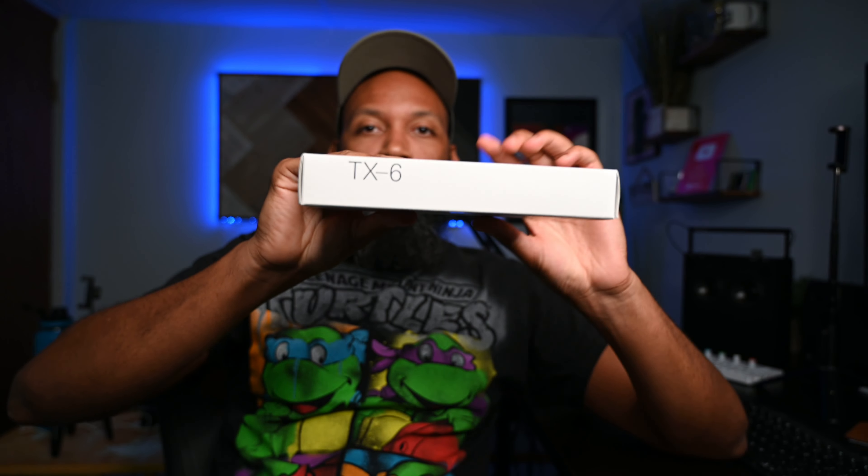Yesterday was my birthday, and this thing right here came in the mail. I'm not sure what the video title is going to be yet, but chances are you know what this is because the title says what it is. But in case you didn't know, and in case I decided to keep it a little bit mysterious, it's this.